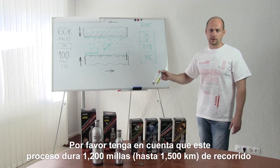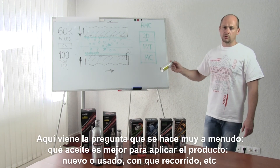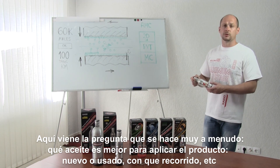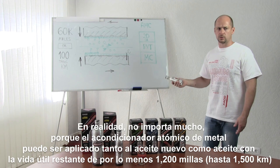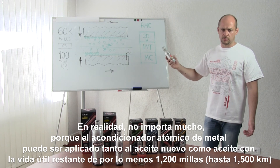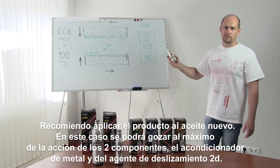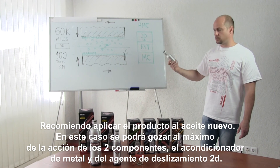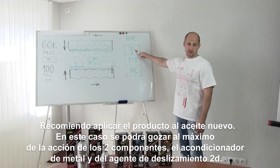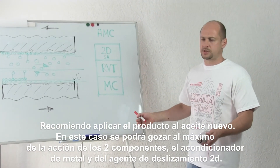Please don't forget that this process will be finished only after 1,200 miles of run. A frequently asked question is: what oil is it better to apply the product to — new or used, and with which mileage? This is not very important because Atomic Metal Conditioner Maximum can be applied to new oil as well as to oil with up to 1,200 miles of resource. I recommend applying the product to fresh oil. In this case you will be able to use the maximum potential of the two components — metal conditioner and 2D sliding agent — and enjoy driving for the maximum possible period.